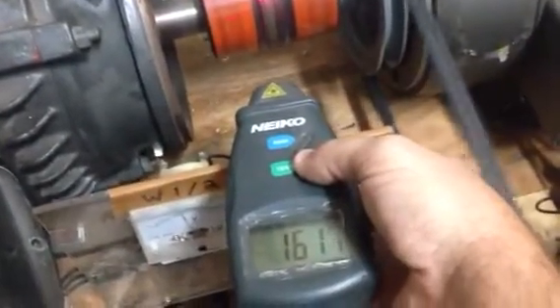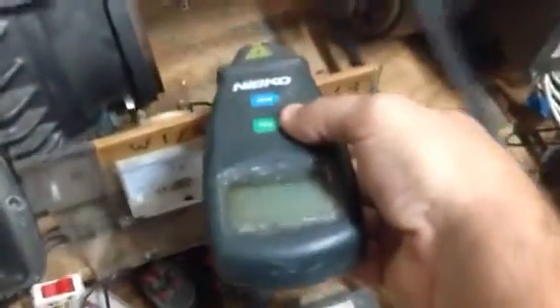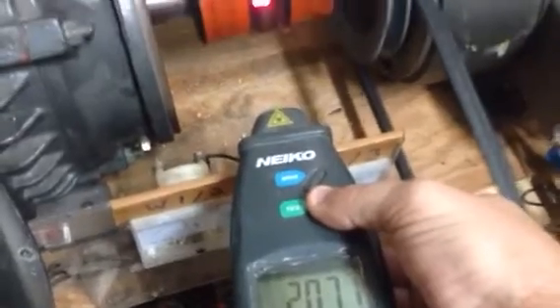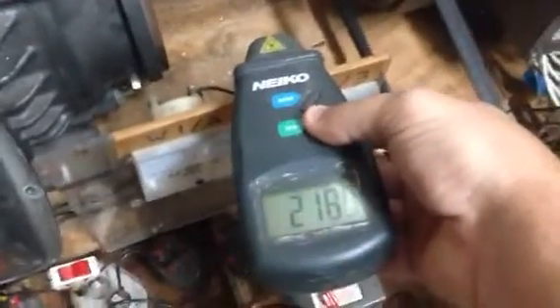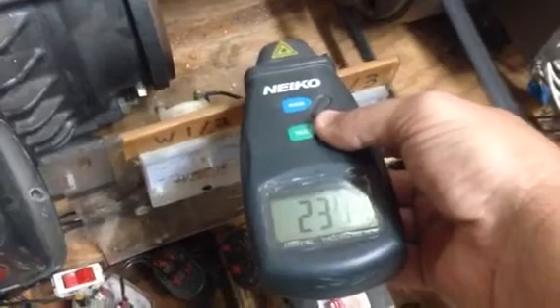RPM is at 1650. So now I'm going to flip that switch.